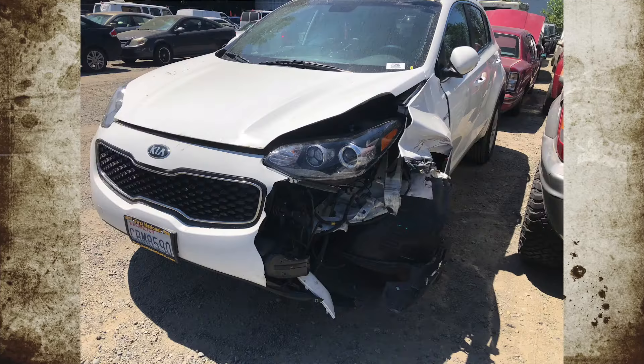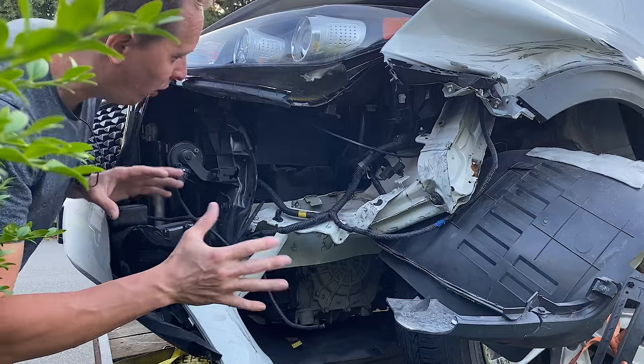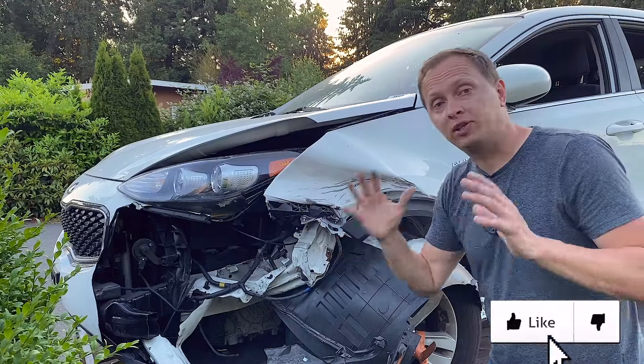In the last video, I picked up this wrecked Kia SUV with some moderate damage. And after I got it home, I assessed the damage so I could put together a game plan on how I'm going to get this car fixed.